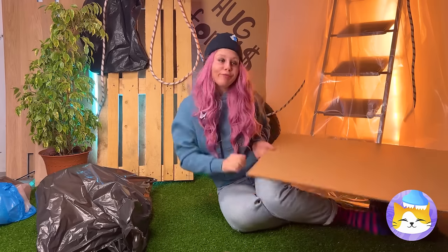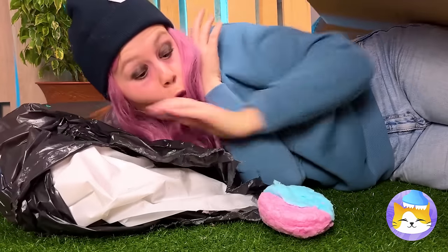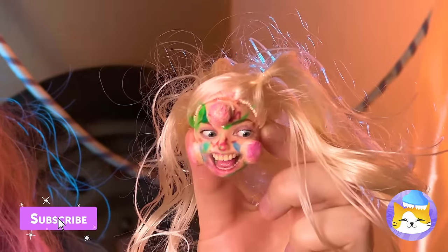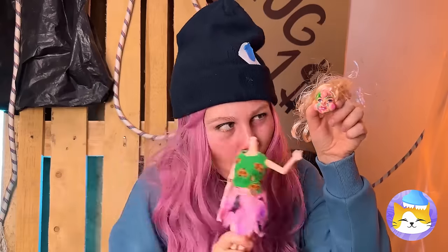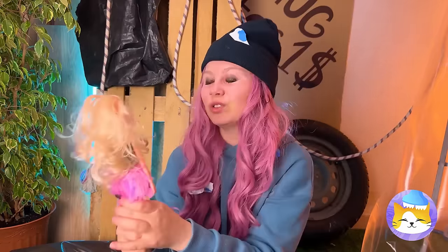Nighty-night. Guess it's time for bed. It's a cotton candy ball, and there's a doll's head inside — which means the body can't be far behind. Together again! You've got your very own lovely doll.